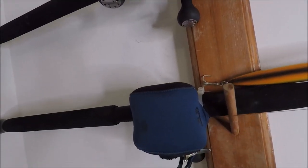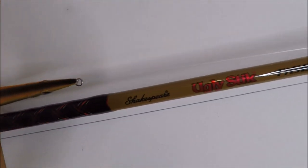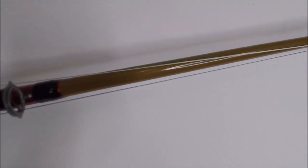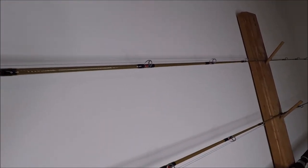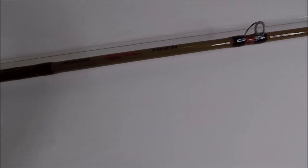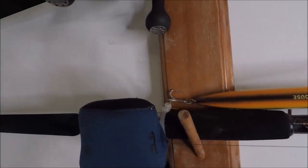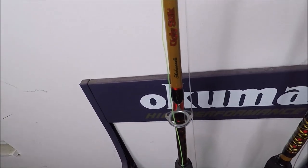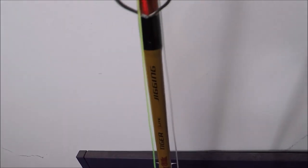Daiwa Ryokas, undercover, on 8-foot Ugly Stick Tigers, Medium Light — absolute buggy whips for long-distance casting of topwater plugs and jigs.